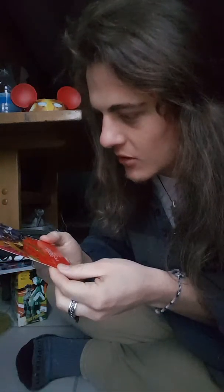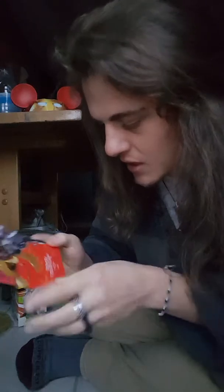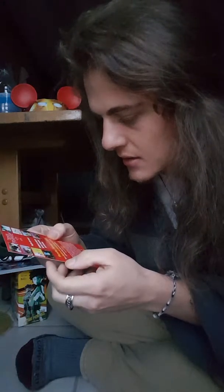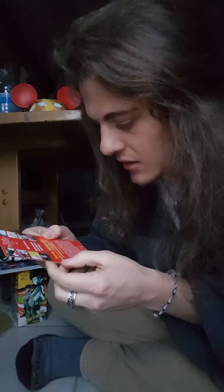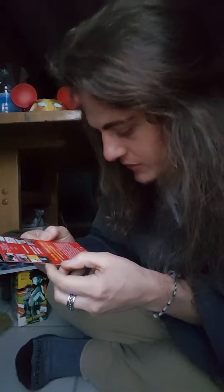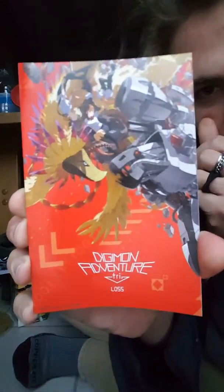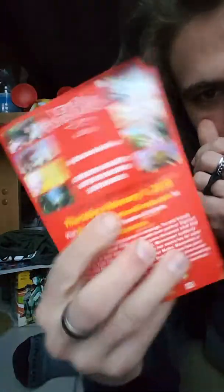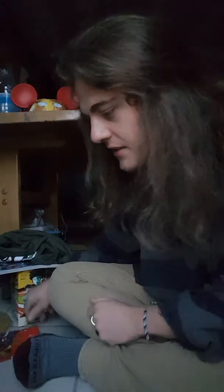This is a card for Digimon Adventure Tri — English Dub Debut. Oh, it's a special one night event at select movie theaters. That would be really cool if it actually came to my town. So it's like a little Digimon card, like a movie ticket thing, which is actually pretty cool. I'm going to have to see if I can go see that.